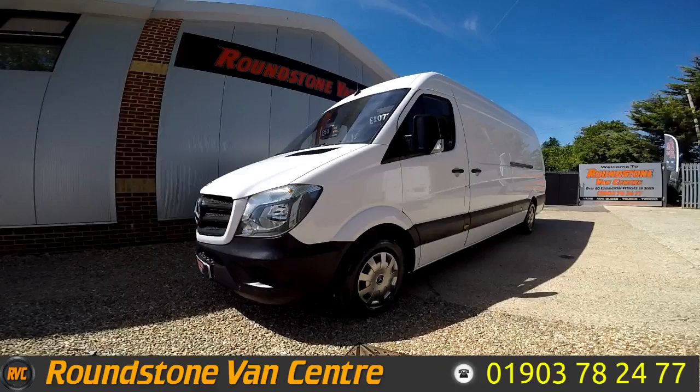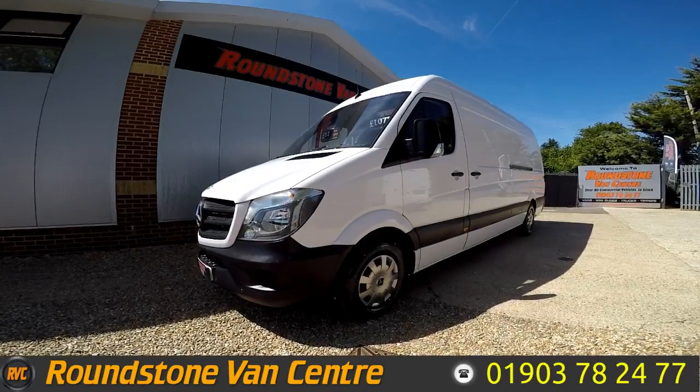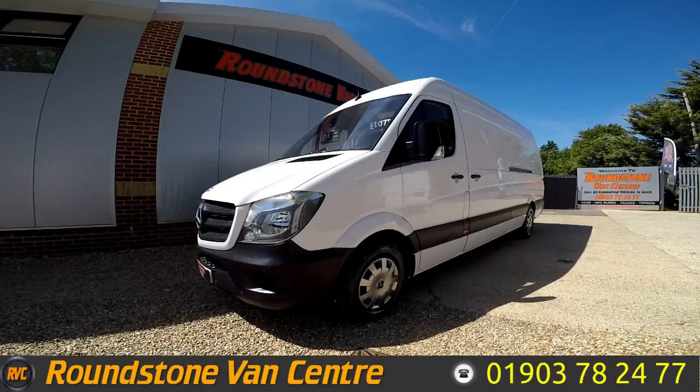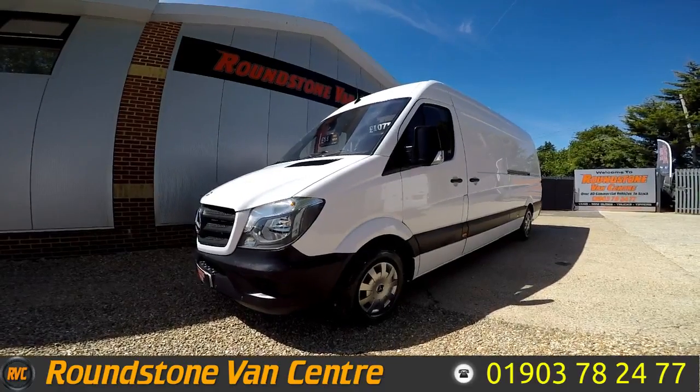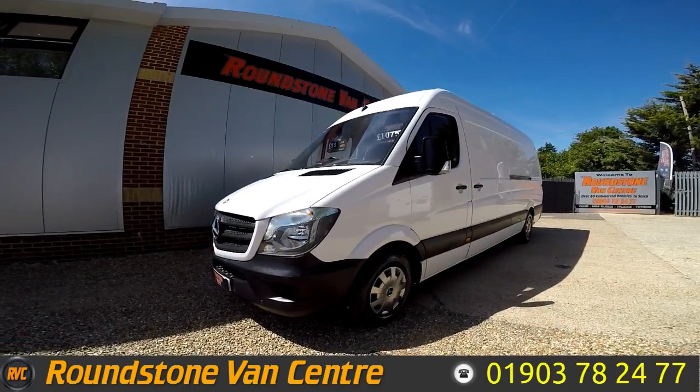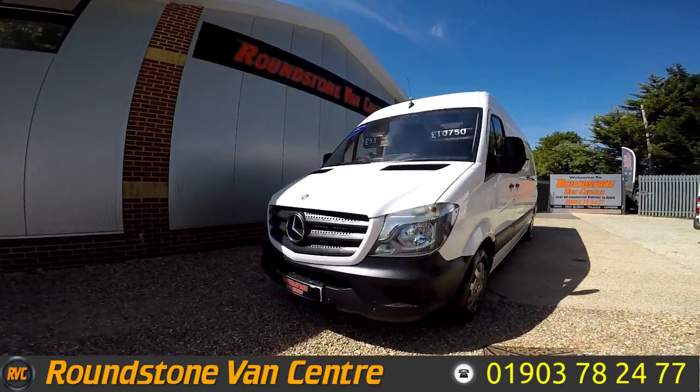Hi, my name is Mark. I'd like to show you around our Mercedes Sprinter 313 long-wheelbase panel van. This is a 2015 model and has one previous owner. As you can see, this van does benefit from having no VAT, but also you can finance this van for as little as £53 per week.